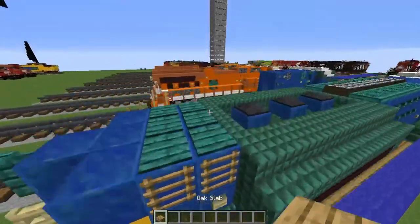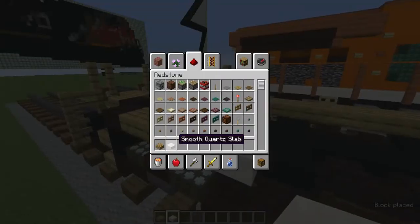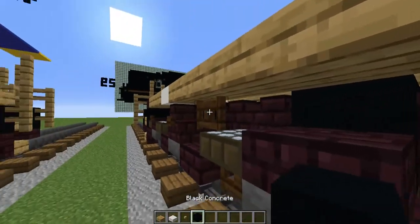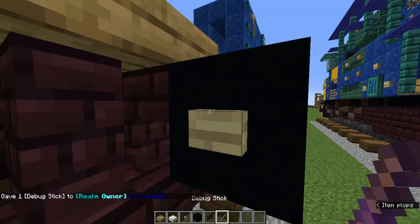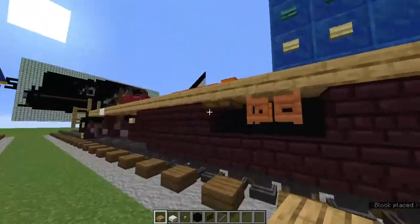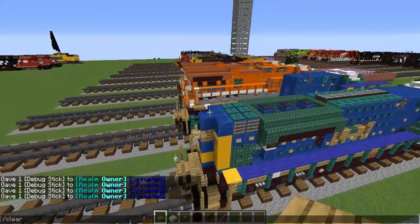Grab the oak slab and add three oak slabs. Fix the dark oak trap doors that opened. Add a smooth quartz slab, then fill the rest in with oak slab. Close those dark oak fence gates. If you did the debug stick onto the birch buttons, debug stick the birch button back into the nether brick wall since it was messed up by the slabs. This side was opening on its own if you didn't notice.